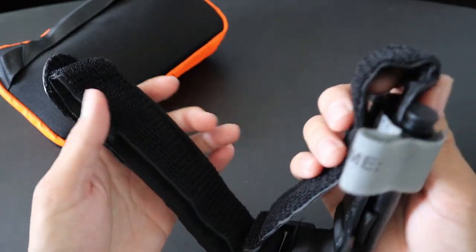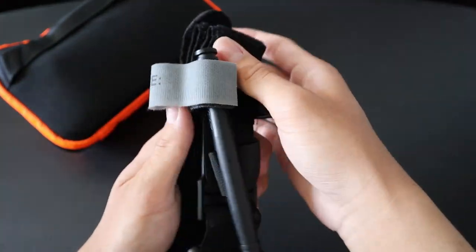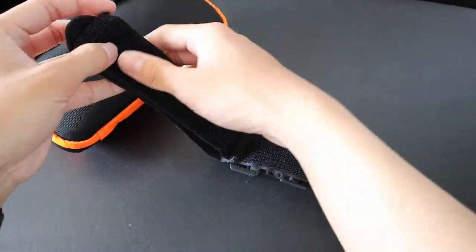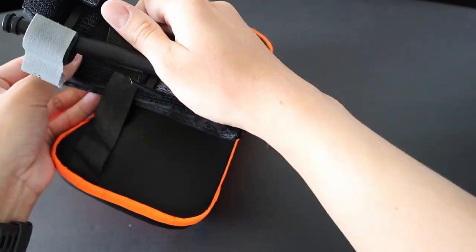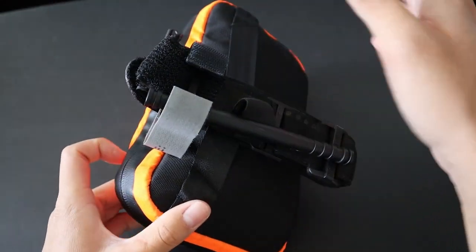I make sure to store the CAT tourniquet properly. Usually, if it's not on my pack, I just have it like this and I can deploy it like that. But when it's on the tech case, I simply slide back the strap, fold the tourniquet over with the Velcro, and boom — it's attached to the pack. And if I need to rapidly deploy it, I can do it like so.